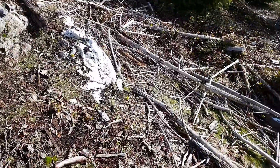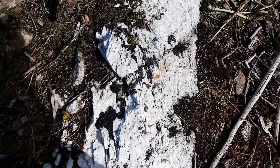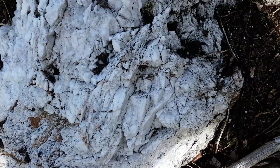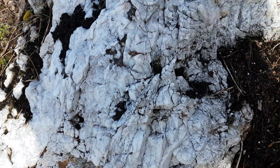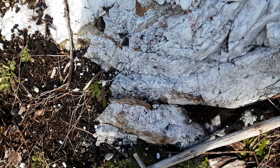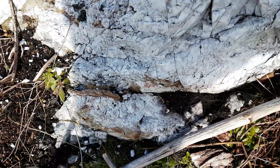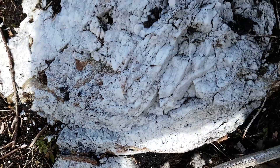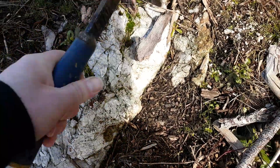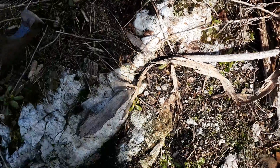We're coming up on another quartz vein here. Doesn't look like there's much of anything on it, but again we won't write it off until we've done a little bit of coring. Looks like there's a little bit of malachite staining right there, so maybe we'll expose a bit of this and see if there's anything else.